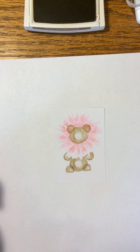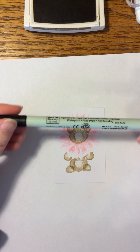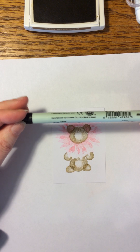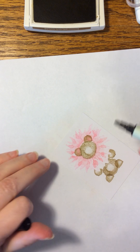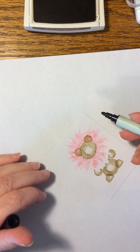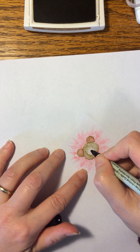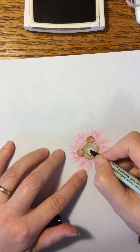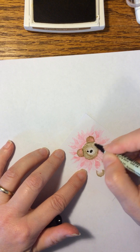I think that's pretty cute. Then I just use a Zig marker, bullet marker — I use the big side. Some of the people use the faces from the Foxy Friends set. I don't have that stamp set, so this is pretty easy to just do by hand. Just do an oval and then two dots for eyes.